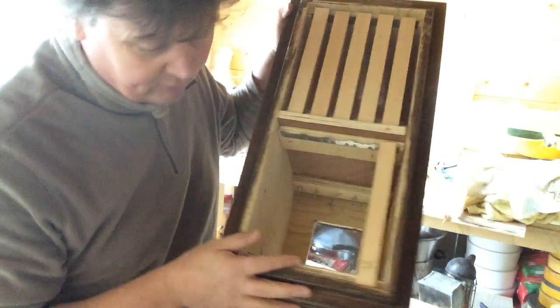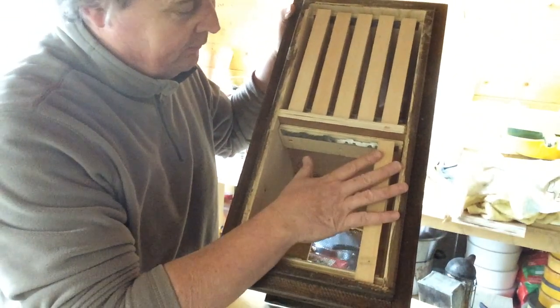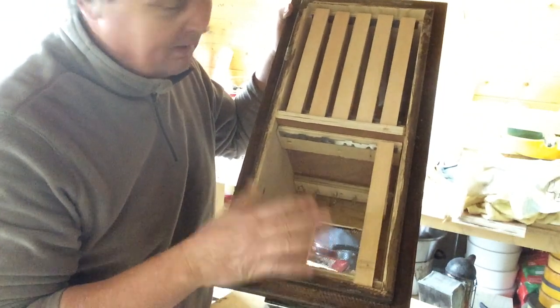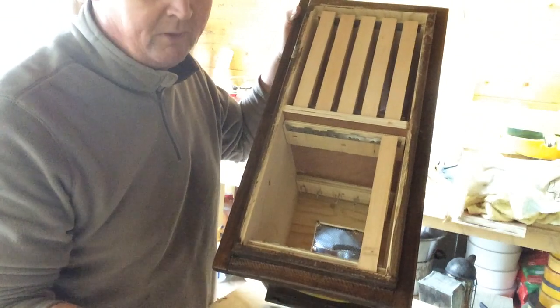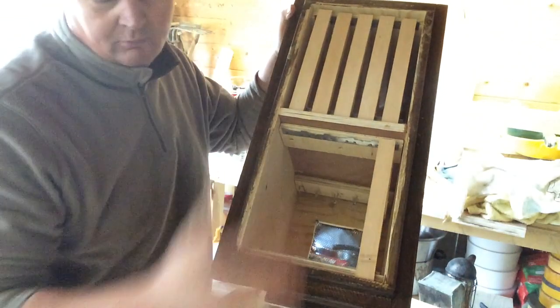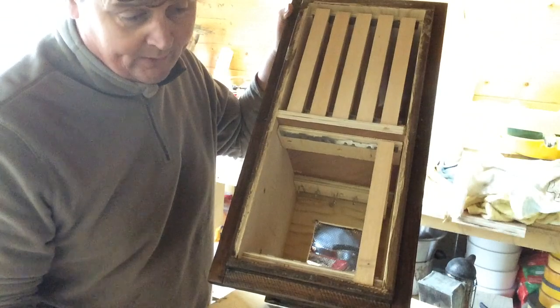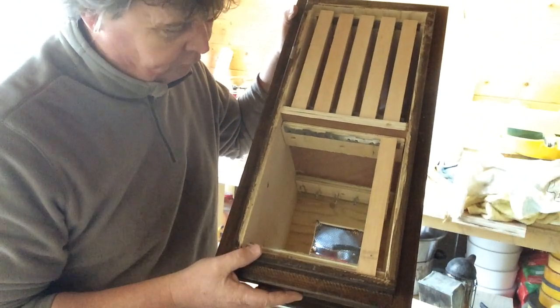I'm making up five boxes of this for this year, maybe some more later, but we'll see how this works. Hopefully we'll have some good queens to requeen all my colonies. Then next year we'll be into having colonies with all queens that were made this year, which is ideal because they do say the queen is strongest in her second year.